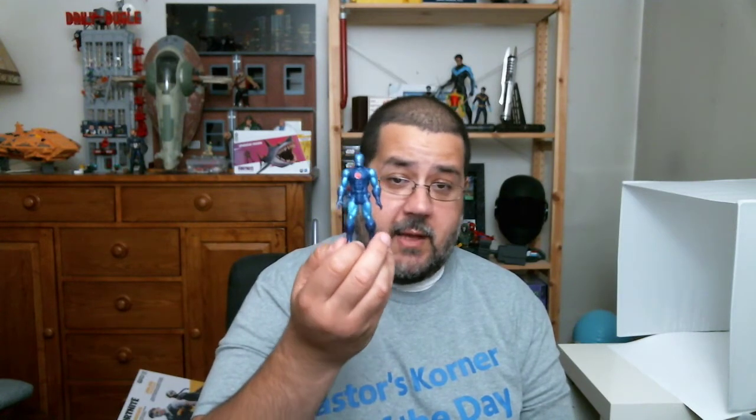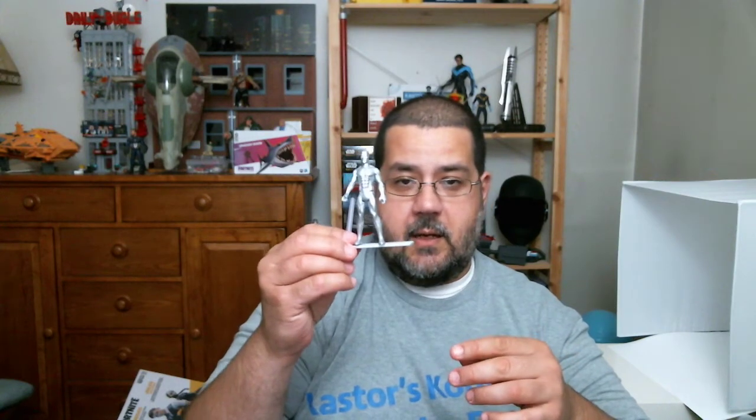We didn't get any accessories with the other characters — no weblines for Spidey, no ion or proton blast from Iron Man, no electricity for Storm, and no daggers for Loki. I know accessories would probably have to be pretty small, and we have plenty from other lines to accent the characters. I guess I'm okay with it as long as the price doesn't go up. If these go to $12 or $13, it makes it a much tougher purchase at that price point with no accessories.